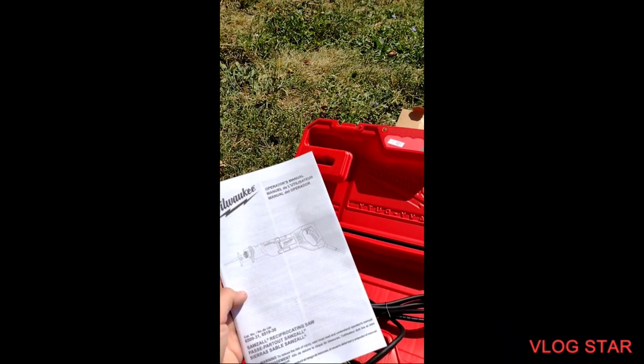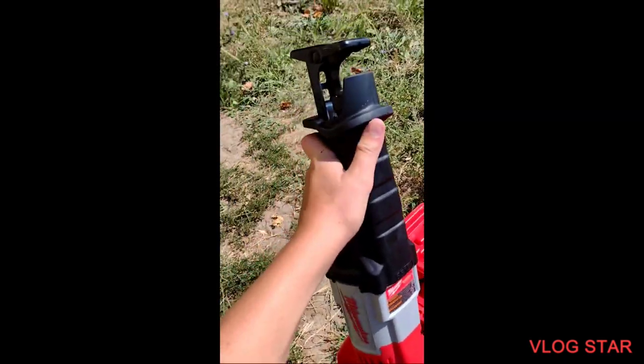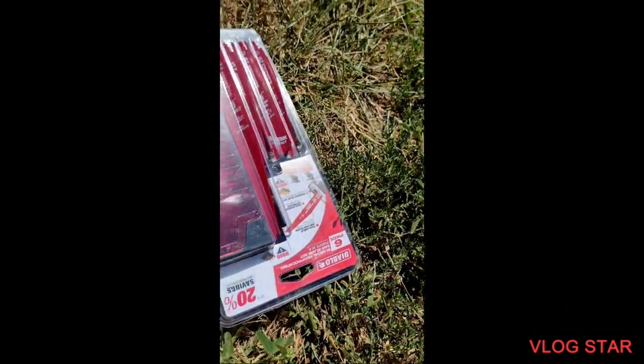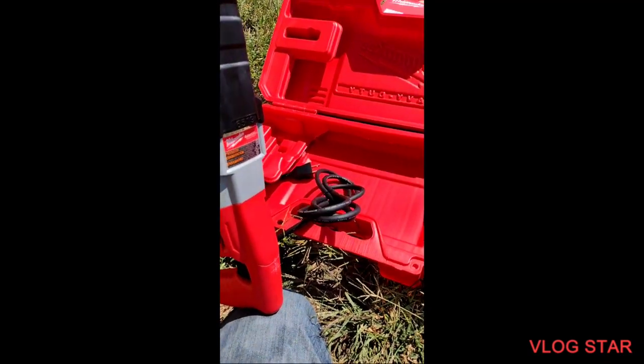Comes with an operator's manual. That's all I was planning to post. And we got some wood and metal blades right there. I'll let you guys know how good it is.